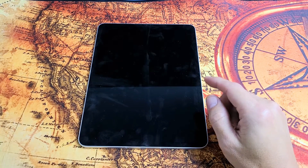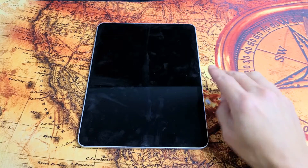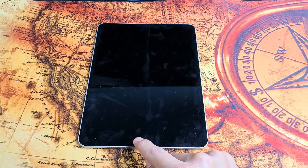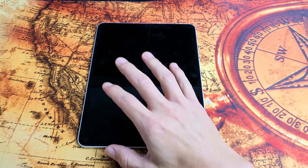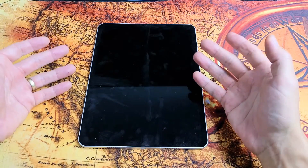So you have an iPad Pro 11-inch — doesn't matter if it's the first, second, or third generation — the one that doesn't have a physical home button, and you have an issue where you have a black screen. Even though it's a black screen, you know that it's on; maybe you hear notifications coming in.